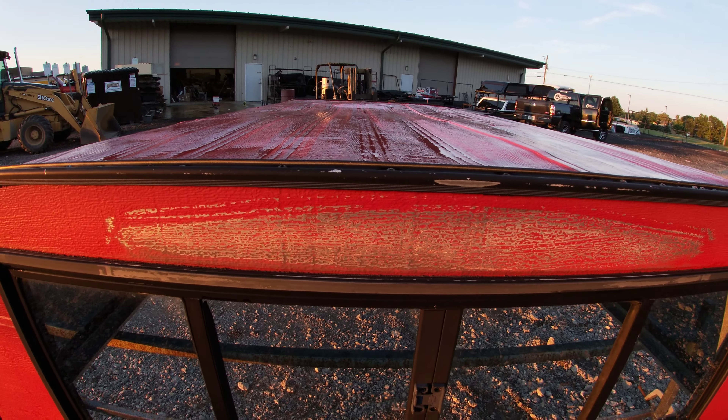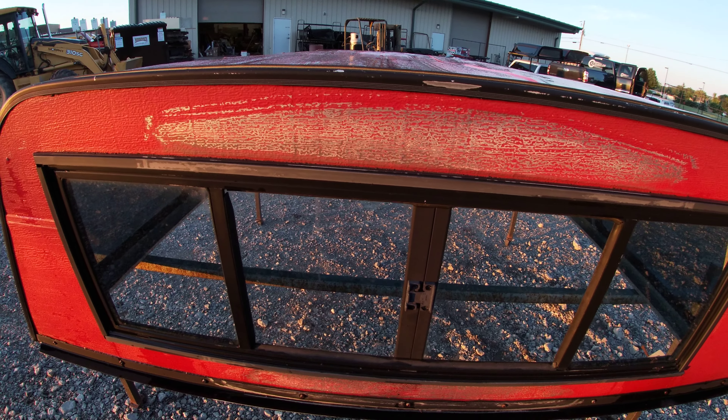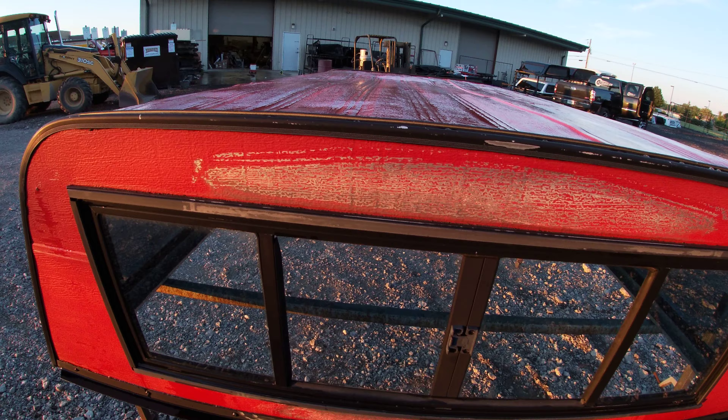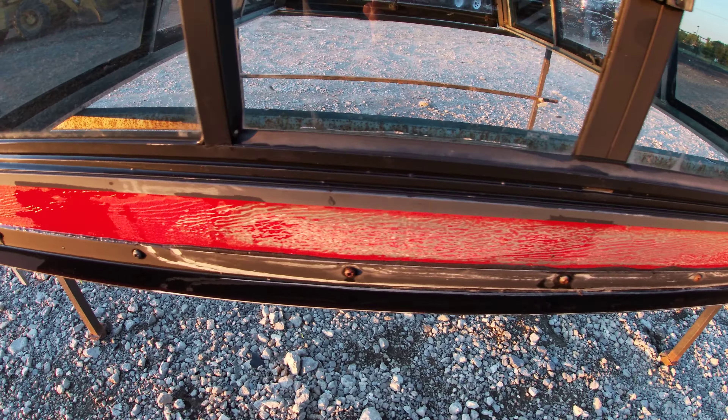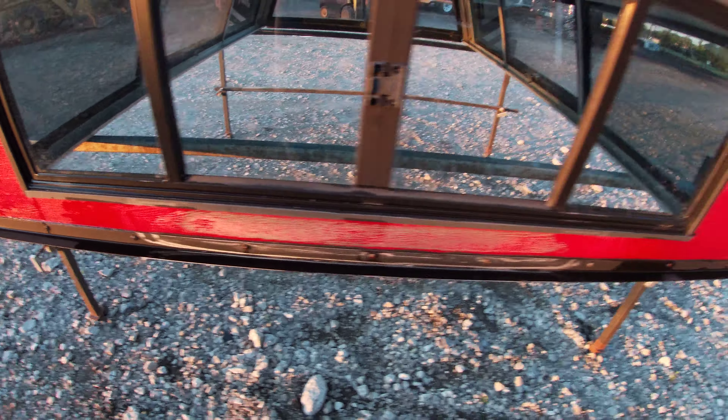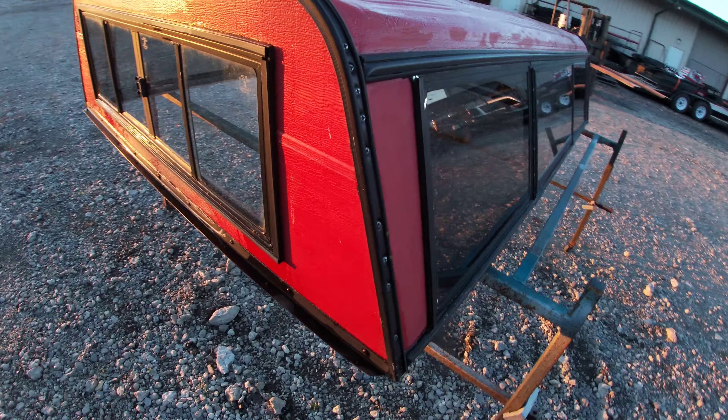The boot was used to seal between the cab and the cap. The boot has worn a little bit of the paint on the top right there and down there as well. No other real damage on this that I can see.